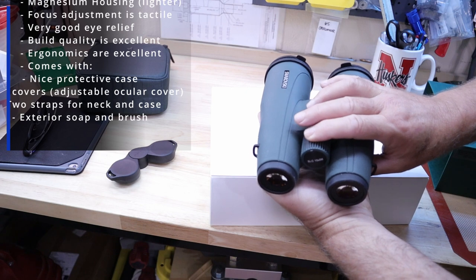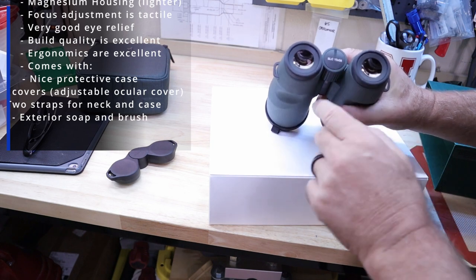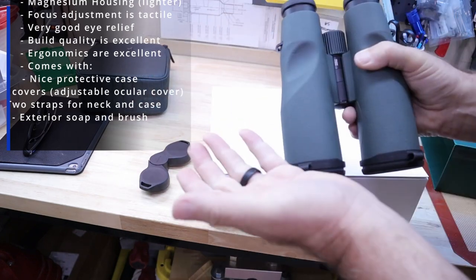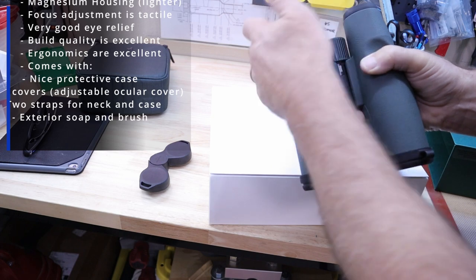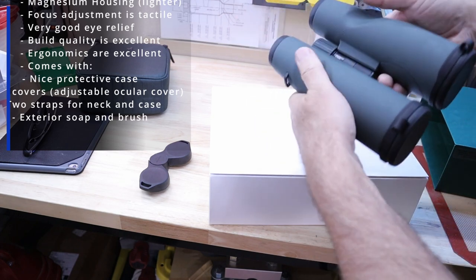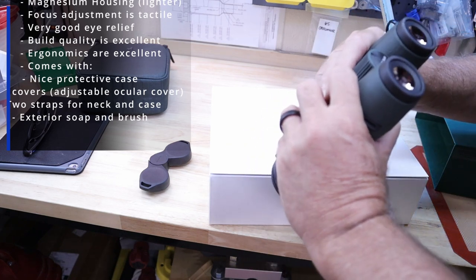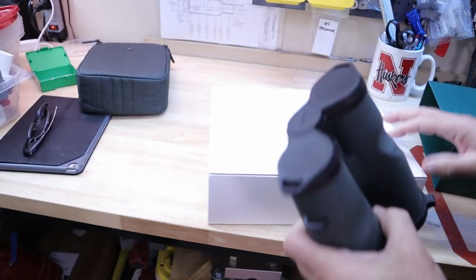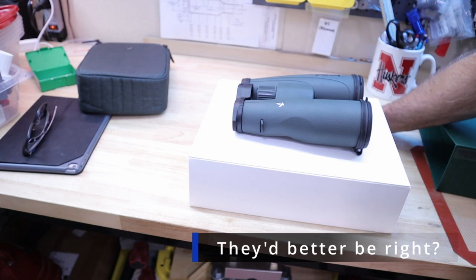These are the SLC 15x56s. I can adjust the eye relief and the eye cups are pretty tactile — they stay in place, they're not just freely rotating. I love the ergonomics: it's got little indents for your thumbs so as you bring them up your thumbs naturally go right there. From the standpoint of functionality, unboxing, and everything, these are really quality binoculars — but it all boils down to the glass.